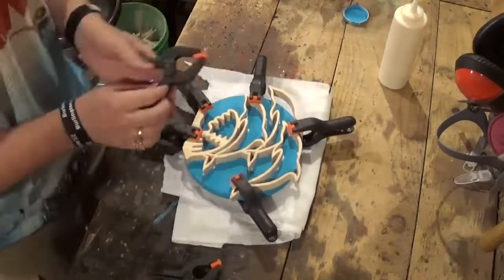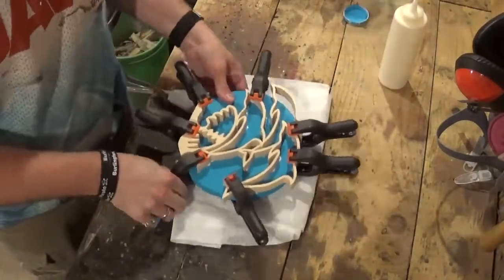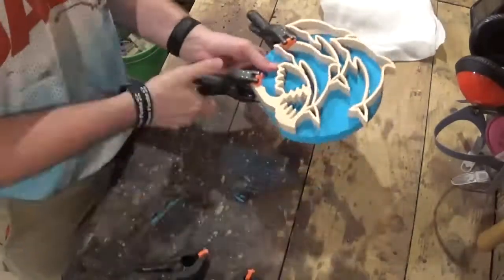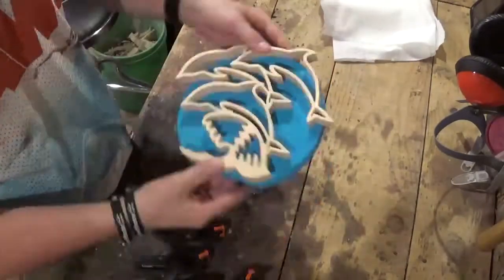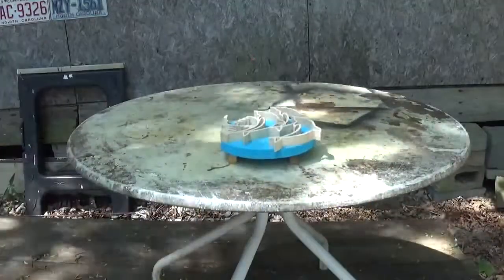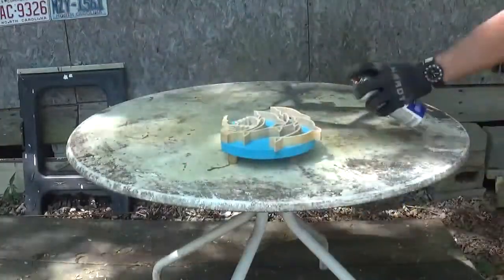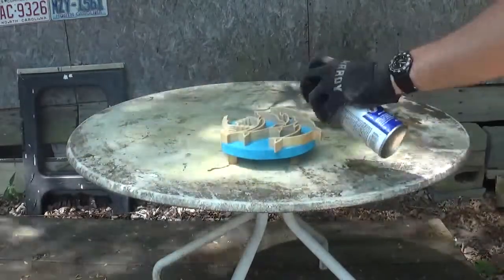I let this dry a few hours, then came back and removed the clamps. I took the piece outside and applied a few coats of spray polyurethane, let that dry, and the project was completed.